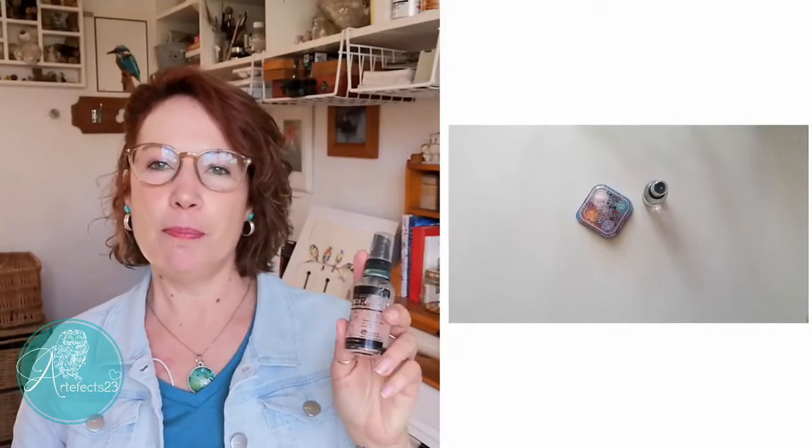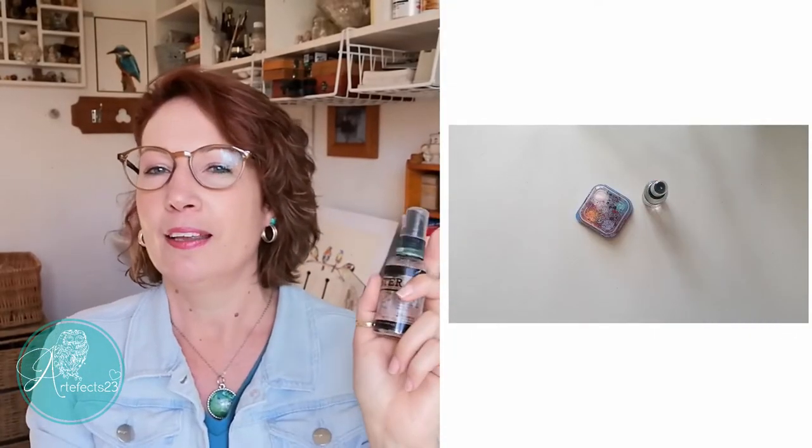Another hack that ties in with the previous one is to spritz water onto your paints during a painting session. It kind of seems obvious but I tend to forget when I really get carried away with my painting. Just keep a spray bottle right next to your palette — that way you see it all the time and will hopefully not forget.